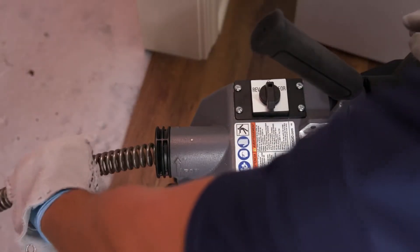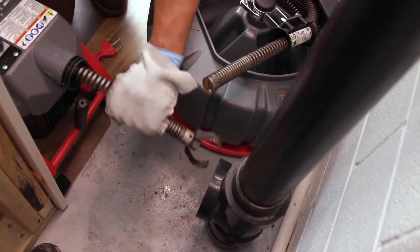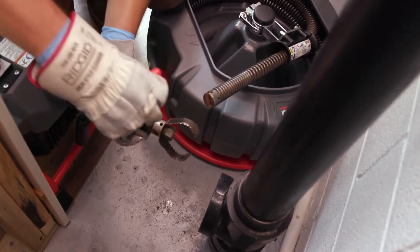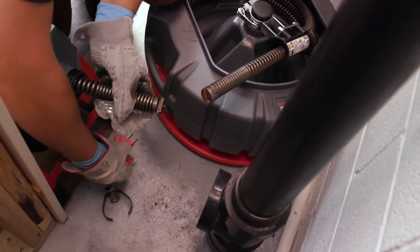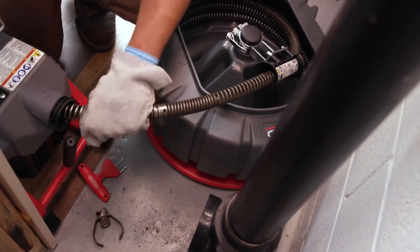Place the forward-off-reverse switch in the off position and pull the remaining cable from the drain. If needed, change the tool and continue cleaning the drain. Several passes through a drain are recommended for complete cleaning.